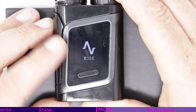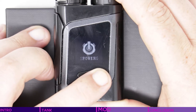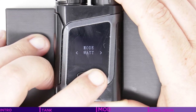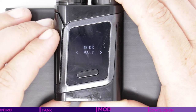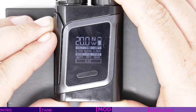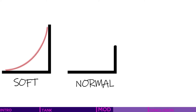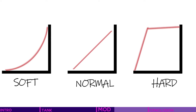Three quick presses will take you into the menu system, using the buttons below to navigate and a long press on the fire button to select. Modes supported are watts, temperature control, or a stored memory configuration. Selecting one of these will take you to the second level of mode, where you can select the strength — soft, normal, or hard — which all refer to the speed at which the coil is heated. Soft being a slow gradual heating, normal being the standard heating speed, and hard delivering an almost instantly heated coil when firing.